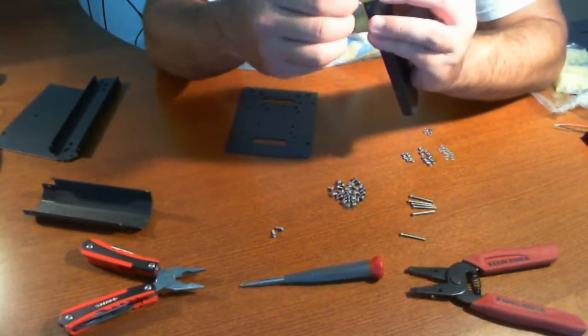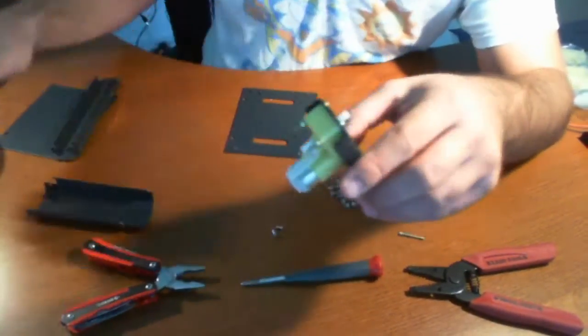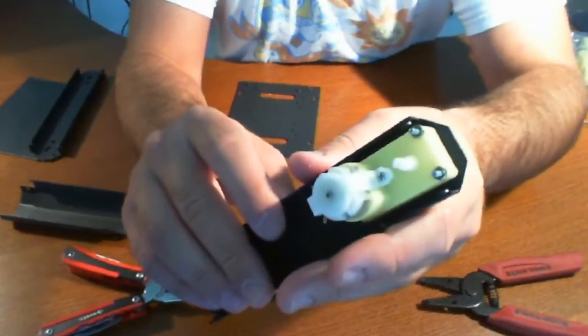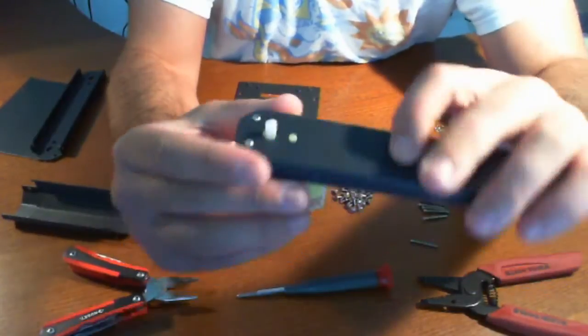The screws are a bit long as you can see — they're pretty long here. But they definitely fit in nicely, and they are just the right size and appear to fit right.